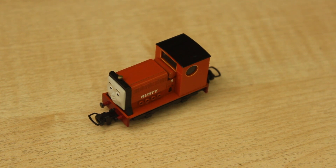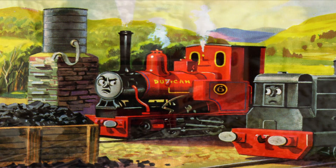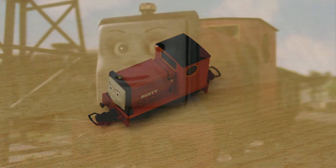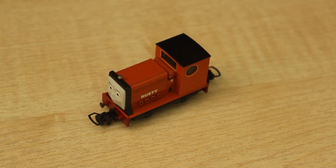Another thing is that in the Railway Series, and again the TV series and the early model era, Rusty's face was quite small. However, from the later model series and then going into the CGI animated series, his face has become a lot larger. And to my knowledge, a lot of fans didn't really like that.